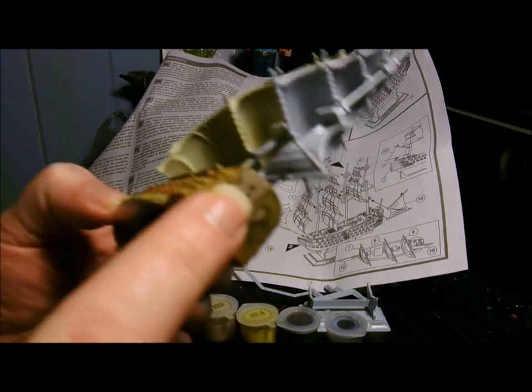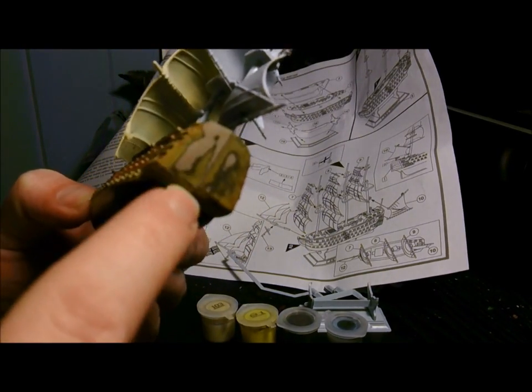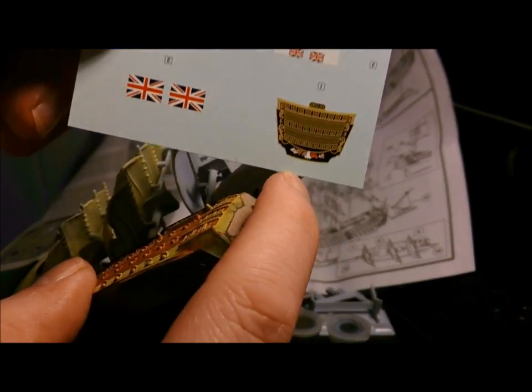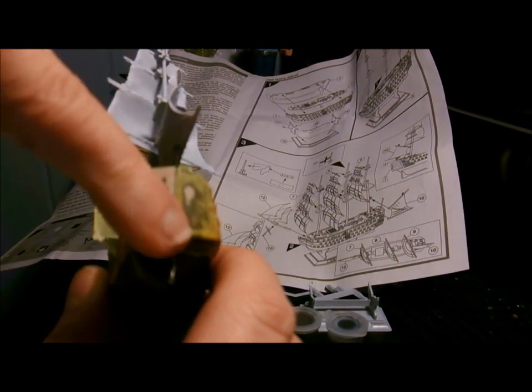I had to sand the back here, because that mold line was so friggin' big. You've got to put this water slide transfer — see that transfer, that one there — that's got to go on there. Now unless you sand that off, there is no way that's going to go on there.